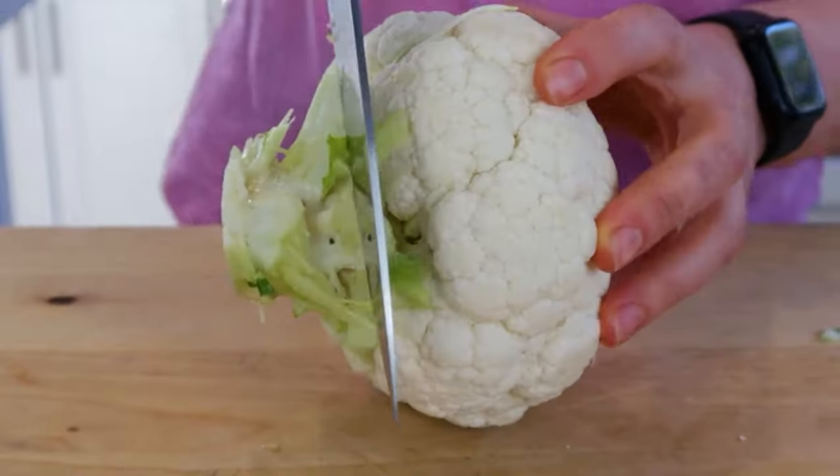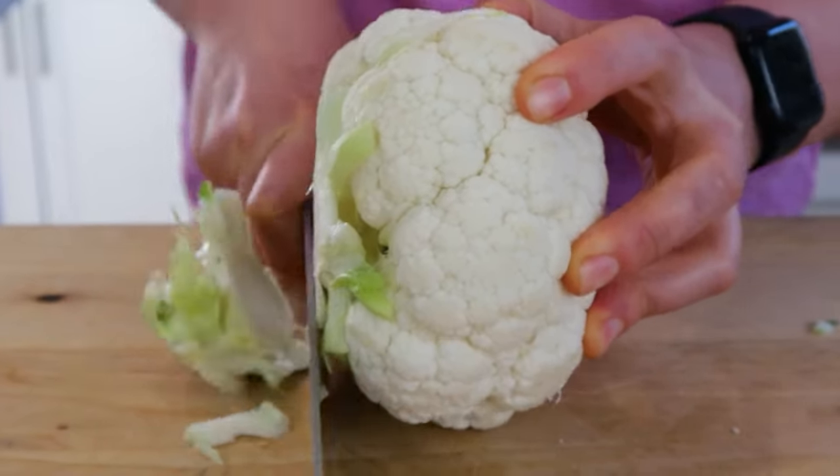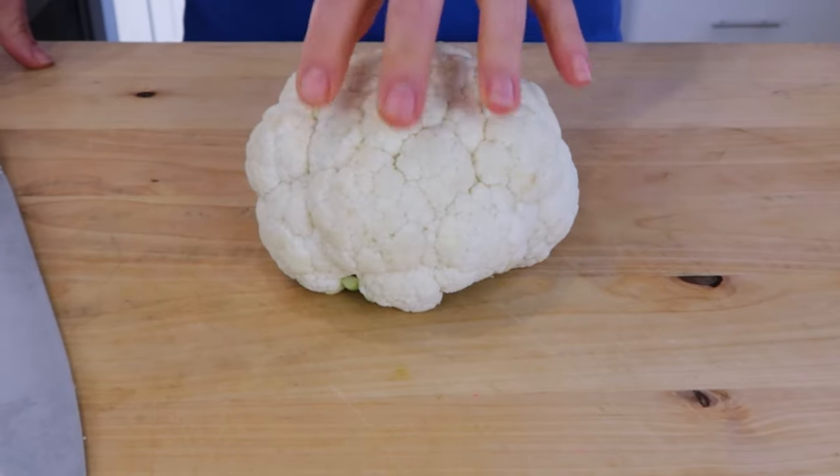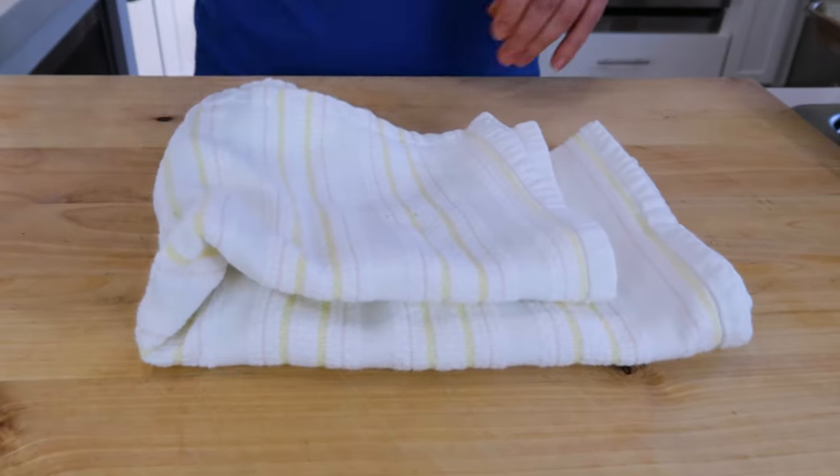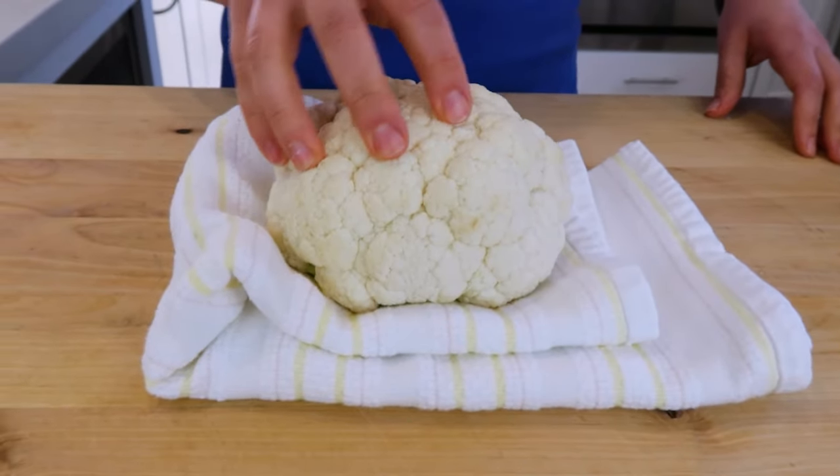Now with a large kitchen knife, you're going to slice off the end. You're trying to make a good base for your cauliflower so it sits on your board and it doesn't move while you slice. One tip: if you're noticing that your cauliflower is moving a lot and is a little wobbly, take a kitchen towel, place it underneath, and now you can level it out.